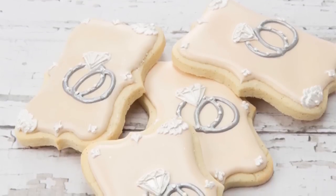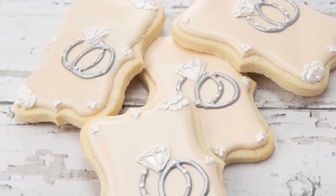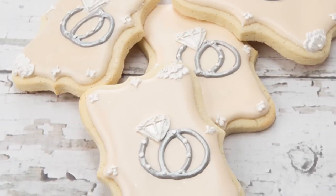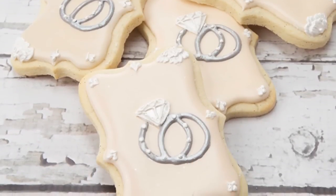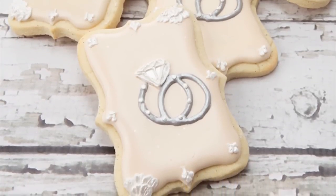Hi everybody, it's Bobbi from 5th Avenue Cakes and I've partnered with Cookie Cutter Kingdom to show you how to decorate this elegant engagement ring cookie. All of the cookie cutters plus the supplies are given in the description below, so let's begin.